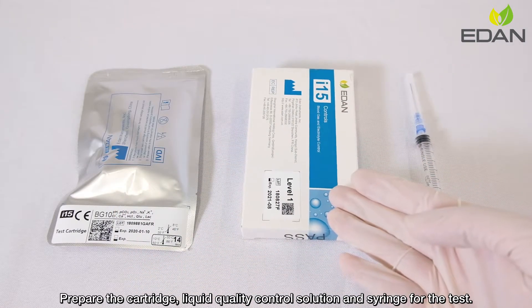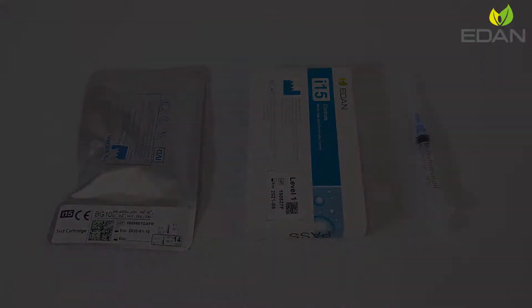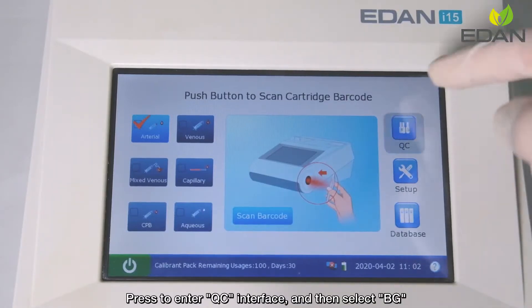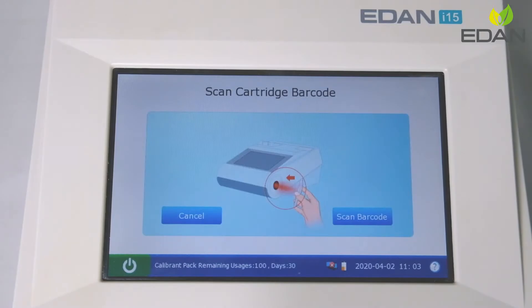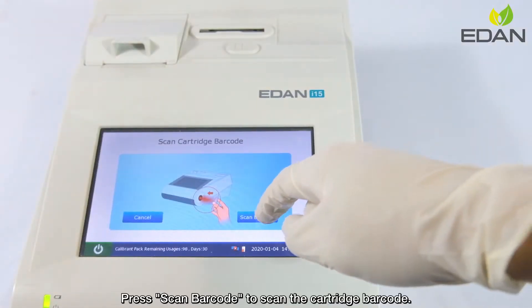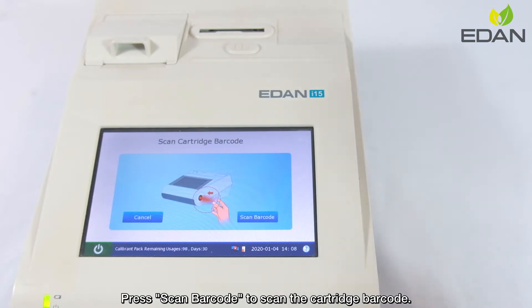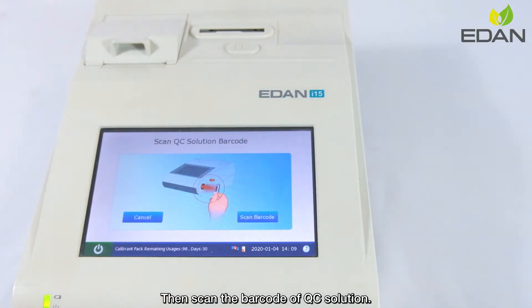Prepare the cartridge, liquid quality control solution, and syringe for the test. Press to enter QC interface and then select BG. Press scan barcode to scan the cartridge barcode, then scan the barcode of QC solution.